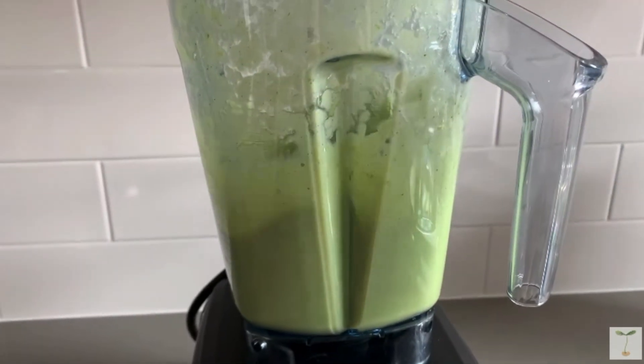If that does happen, you can actually freeze avocados — just peel them, slice them, remove the pit, and then you can use them in things like smoothies or ice cream.